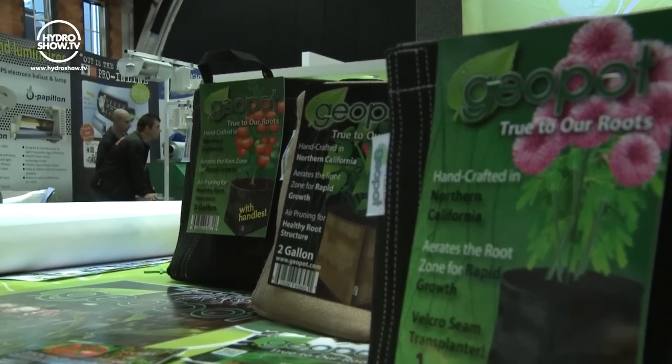Hi and welcome back. I'm now with Dennis from GeoPot. Welcome Dennis, thank you for coming to the show. He'll be talking to us about the fabric plant containers which are brand new to the UK market.